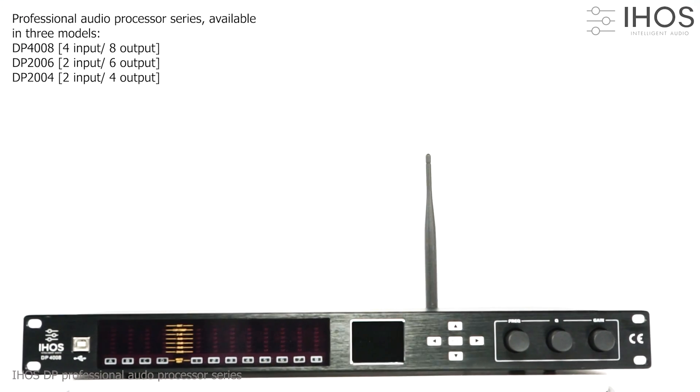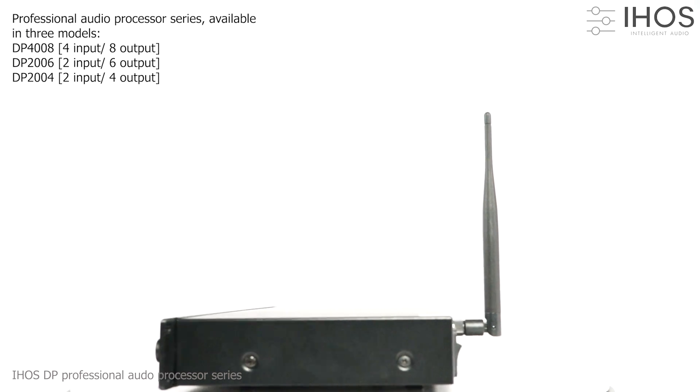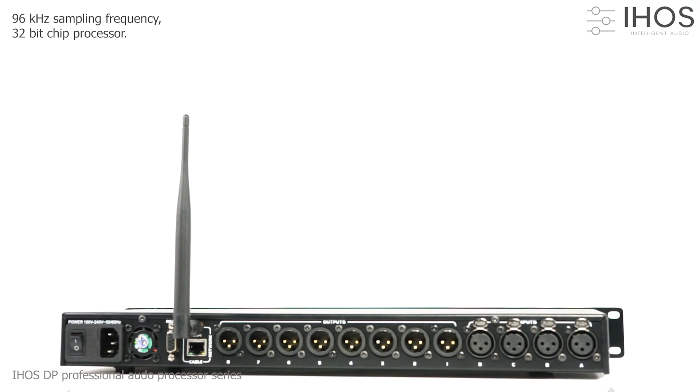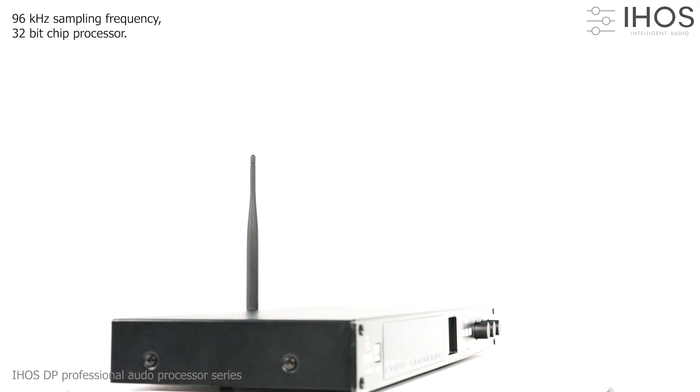Hiho's DP, the professional audio processor series, available in three models featuring different numbers of input and output ports. The DP series features a 32-bit chip processor and 96 kHz sampling frequency.